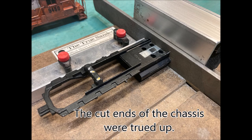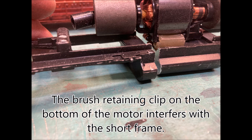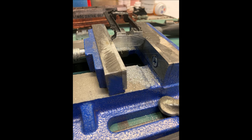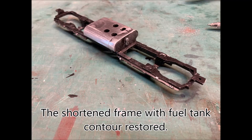I needed to square up the ends of my frame cuts. A test fit of the new frame reveals that the bushing retention spring on the bottom of the old grey rocket Athearn motor required a relief notch in order to fit. The frame pieces were then epoxied together and secured in alignment. Here is the frame with the shortened fuel tank.